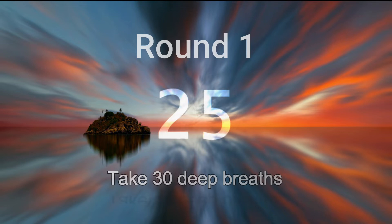Five more breaths. Inhale deeply. And let go. Relax deeper. Last one. Deeply in. And let it go.